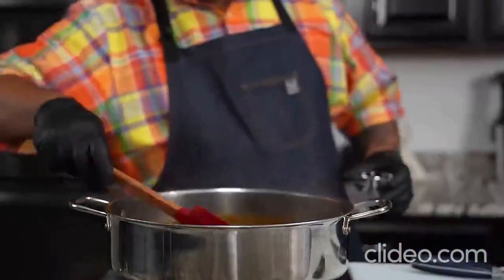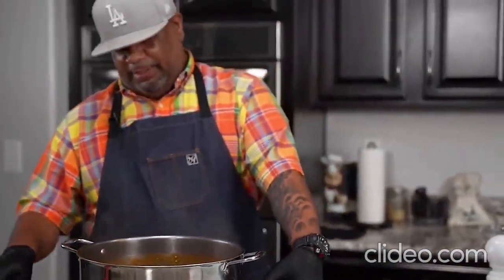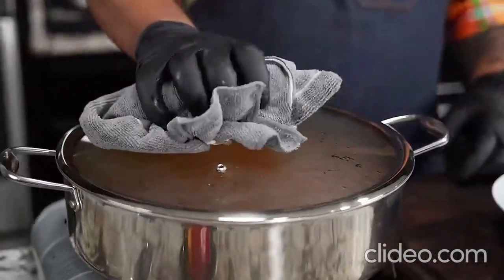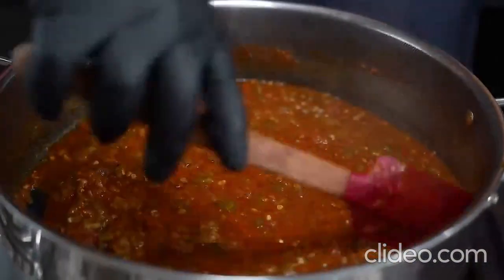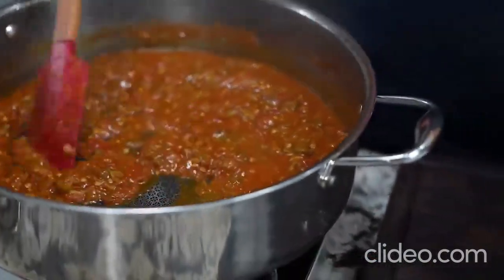I'm going to put this lid on top and let it go for about 30 minutes. Sometimes it depends — it can take 30 to 40 minutes, never longer than 45. We've got a nice simmer going, so we let it work. I went about 35 minutes and stirred it a couple of times throughout the cook. I just took out my bay leaves, and this is what you end up with.